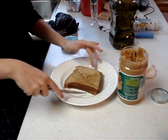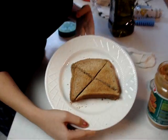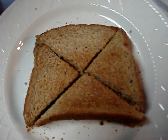And voila, you have a perfect peanut butter sandwich. Look at that. If you just want to eat it, press the button. Eat it, press the button.